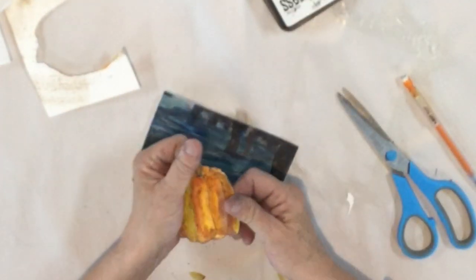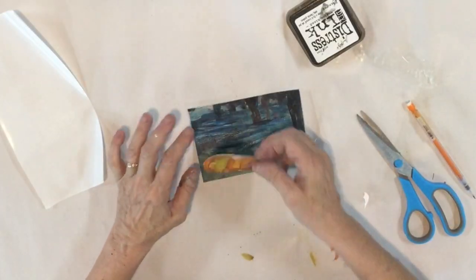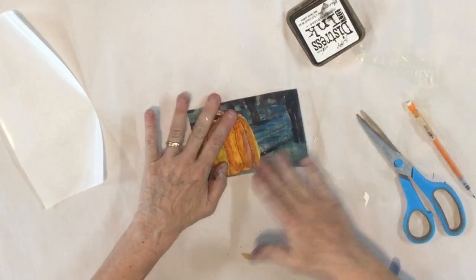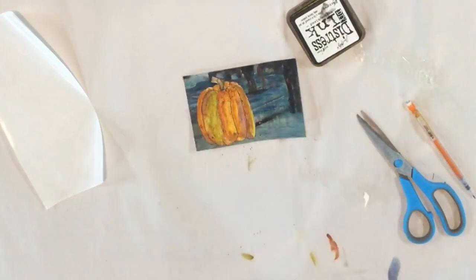I'm going to adhere this down using a heavy-duty double-stick tape on the back, and I'm just going to set this on my card and press it down. Then I'm going to stamp a cute little sentiment, cut that out, and put it on here.